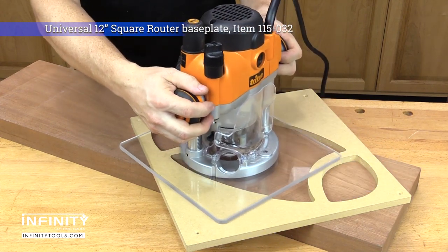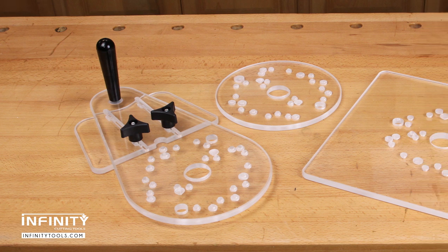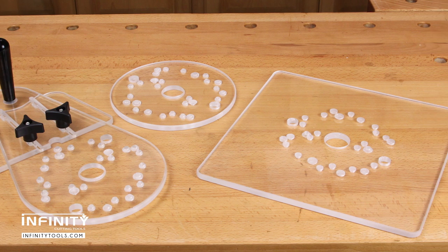The 12-inch square base plate provides a large surface area and is perfect for use with tray-making templates or slab flattening jigs. See the description below for more information, a link to where to buy, and to check if the Infinity full-size router base plates are compatible with your router.